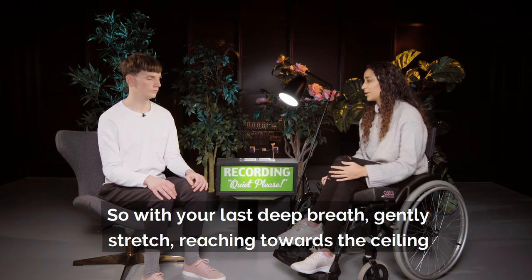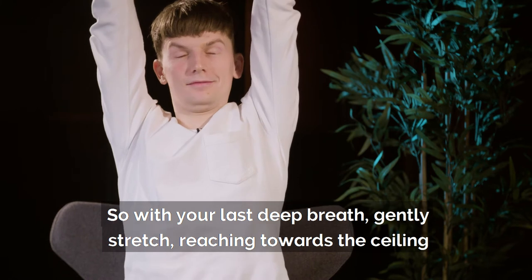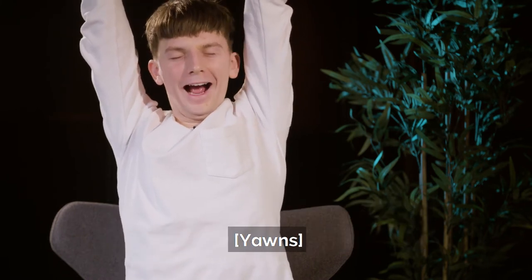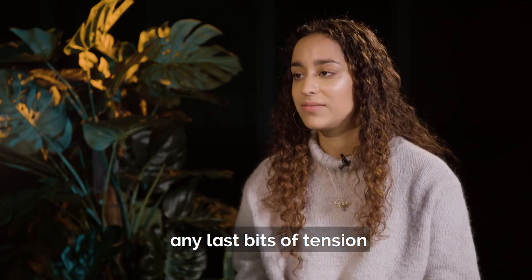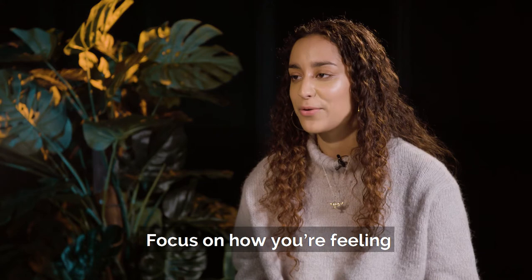With your last deep breath, gently stretch, reaching towards the ceiling, and yawn as if you have just woken up. Lastly, shake your hands as if you're shaking water off of them to release any last bits of tension. Focus on how you're feeling.